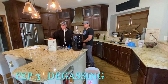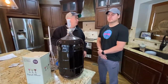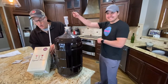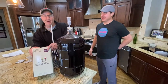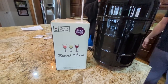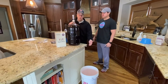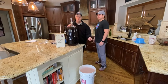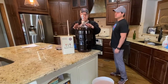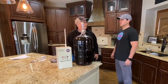It's day 20 in the winemaking process. Today we're doing the degassing phase. We're going to transfer the Blackberry Pinot Noir from the secondary fermenter — the carboy — back to the primary fermenter bucket, add four different chemicals for the degassing process, and then move it back into the carboy for a final 14-day clearing stage before bottling.